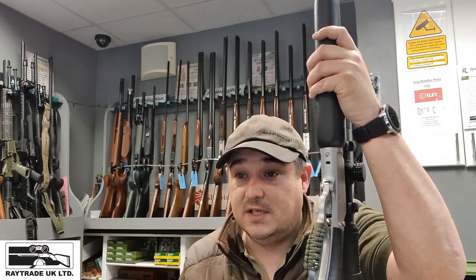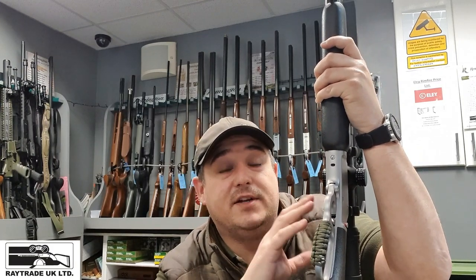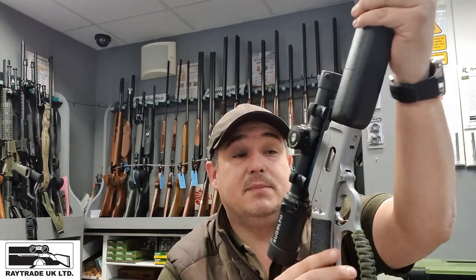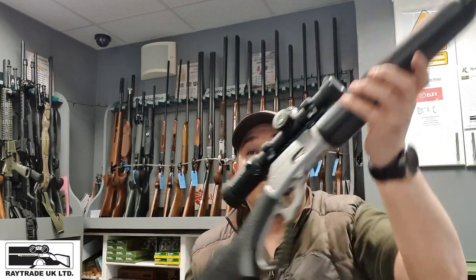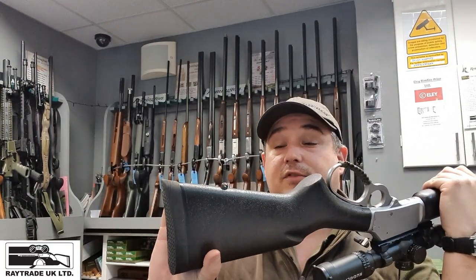The calibres available include 45-70, 38 Special or 357 Magnum, 30-30, and all sorts for the different models. This one is in 357 Magnum — or 38 Special — so some nice subsonic ammunition works perfectly. It's really smooth; I thought they'd be quite rough and mechanical, but the overall feel and look of it is excellent. You've even got a swivel stud mount at the back for slings, so you've got two points of contact.